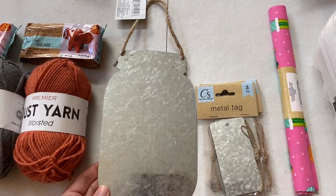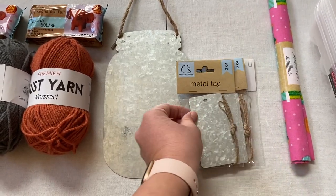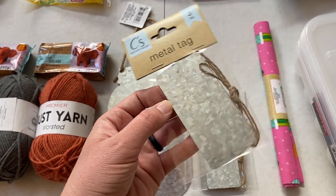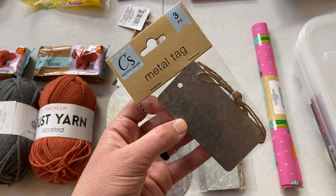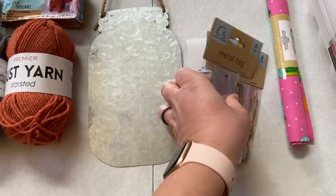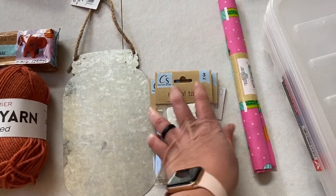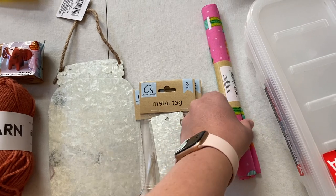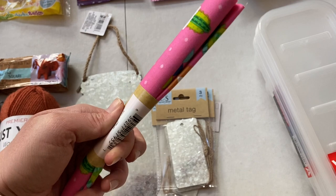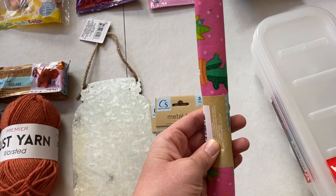They also had some newer metal signs — I liked the little mason jar one. And I just had to pick up a number of these metal tags; they were adorable and I can really personalize them for family members and then reuse them. They come in a pack of three and I picked up four packs. I also saw this cute little succulent fabric and I just had to get it — I'll make something cute for sure.